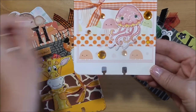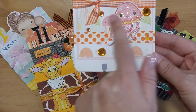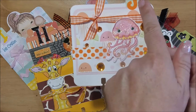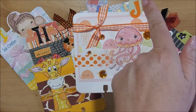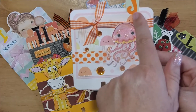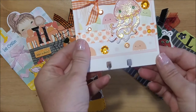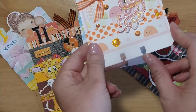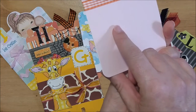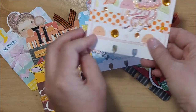I used some washi tape from the Recollections box collection, then tied it up with some ribbon. I put some orange rhinestones for bubbles under the water, and used a Recollections tab and one of my sticker letters from my stash. The base is some white 110-pound paper, and on the back I put pink cardstock where I'll be writing my name and information.